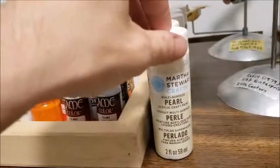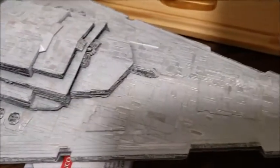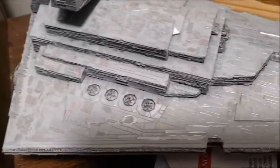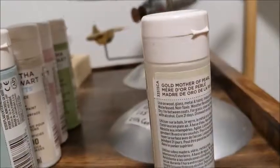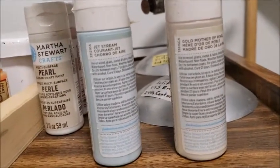These are the Martha Stewart Pearl paints that I use to paint the Aztec decals so they have a pearlescent effect. See if you can see the pearlescent effect on the Star Destroyer — it's somewhat in the shadow, but as I move across you can see the pearlescent colors come up, particularly right in front of the weapons and the Bridge Tower. I did learn with the Star Destroyer: use less green, way less pink. Just stick to the Gold Mother of Pearl and the Jetstream Blue — those are the two main colors to use, and it turns out wonderfully.